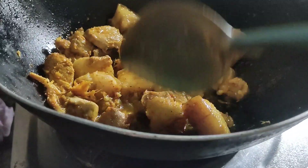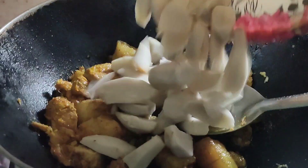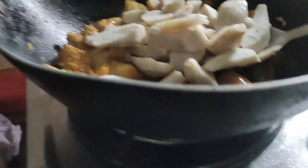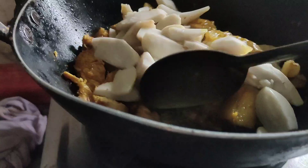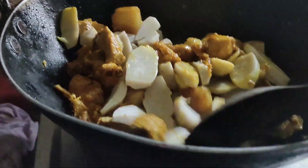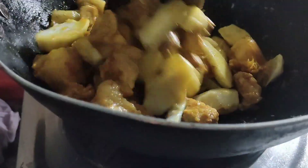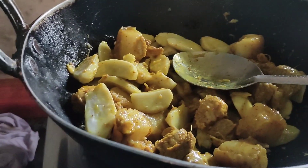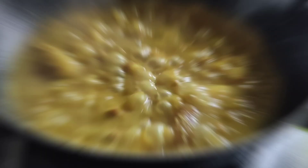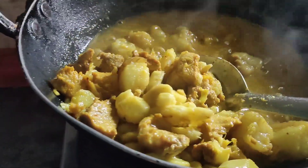So guys, now I need to fry — I'm going to fry it. So guys, after cooking for 10 to 20 minutes, I just opened it, then see guys.